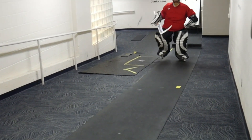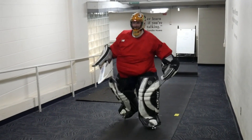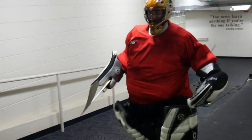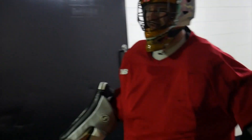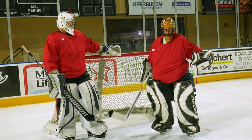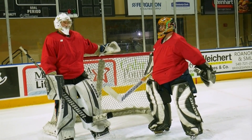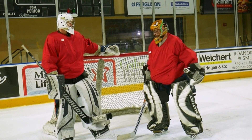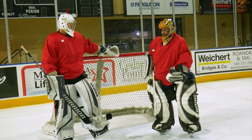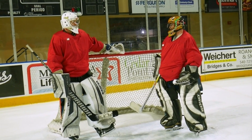Like the great Wayne Gretzky said, you miss 100% of the shots that you don't take. But you're going to miss 100% of the shots that you try to take on me. All right, so now I'm all suited up and ready to be a goalie, and I'm going to be taught by Brody Clays, one of the goalies for the Rail Yard Dogs. So tell me, what are some of the starter tips for somebody trying to get into being a goalie in hockey?